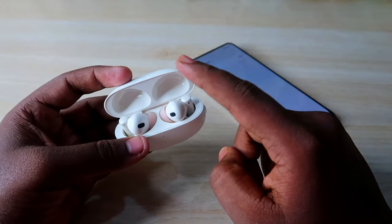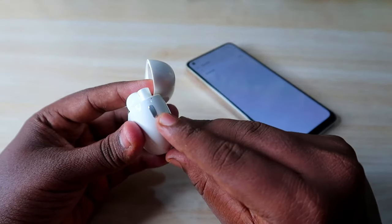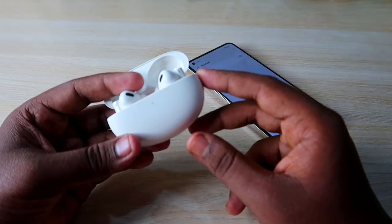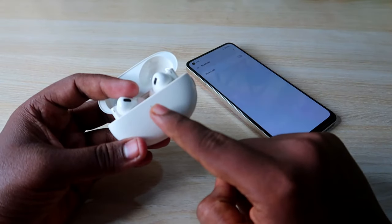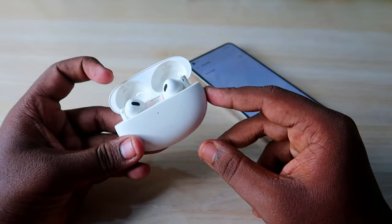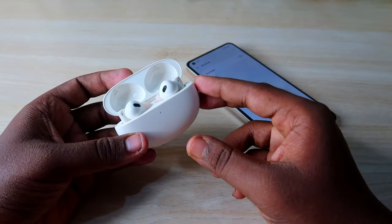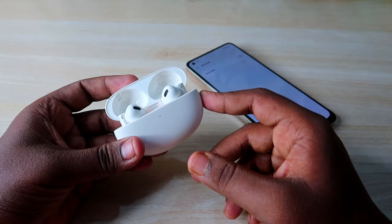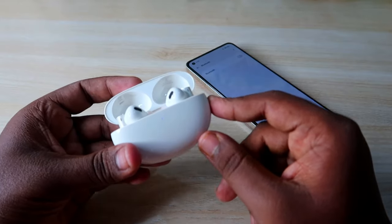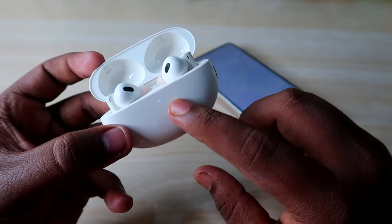Keep the charging case door open throughout the reset process. On the side of the charging case, you'll find the reset key. Press and hold it for 10 seconds with the earbuds inside and the case door open. Let's count: one, two, three, four, five, six, seven, eight, nine, ten.